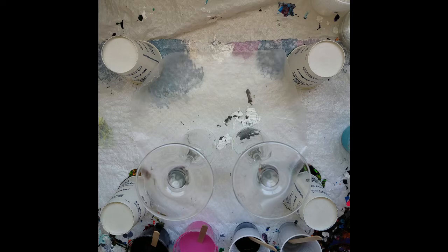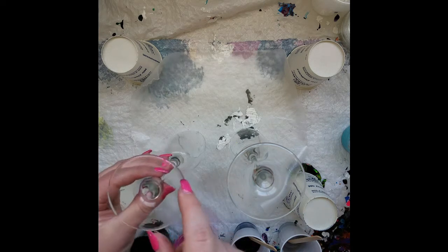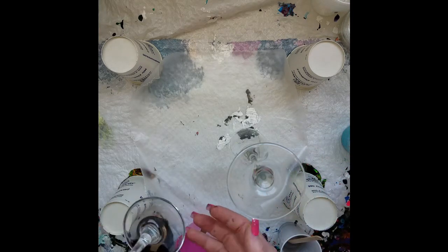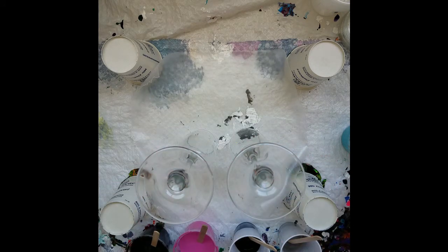Working on glass is really interesting — it dries super super fast. This is just going to be a little crazy experiment. I'm going to pour the paint on the bottom and then when you flip it over the glass should help magnify the colors. I honestly have no idea if this is going to work. If I can keep the paint from spilling over, that's the goal. I don't know how I'm going to varnish these — I'm going to have to do some research if they work.